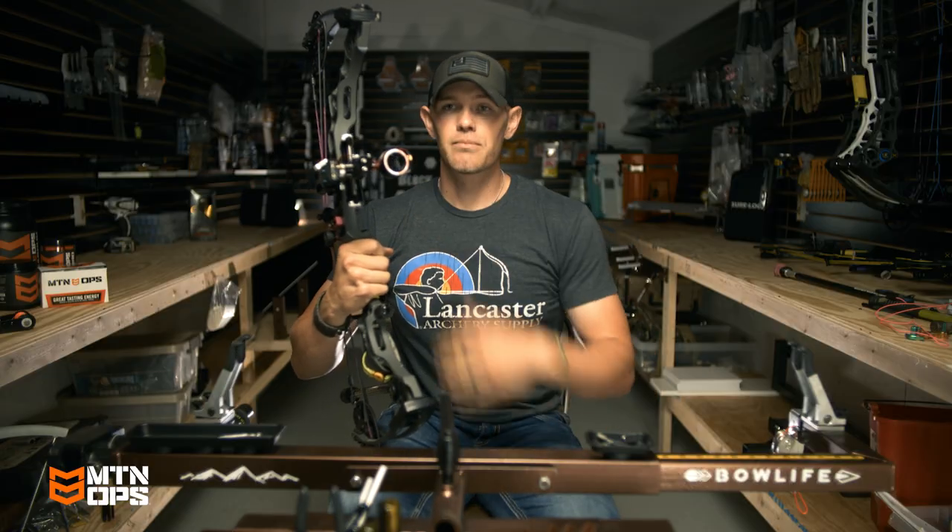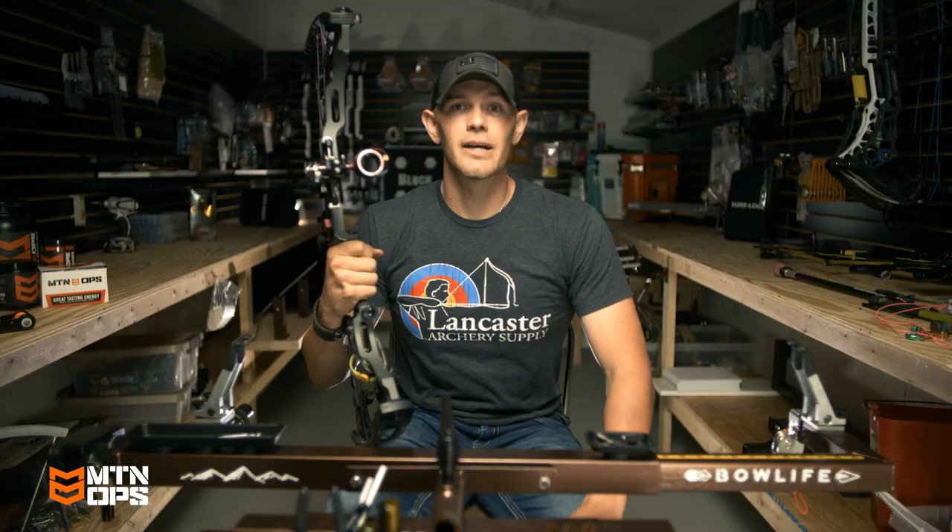That's why I bring my sight in pretty close to my riser. I've always had good luck doing that — hope it helps you.